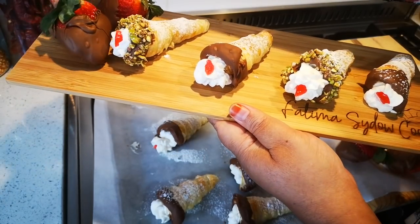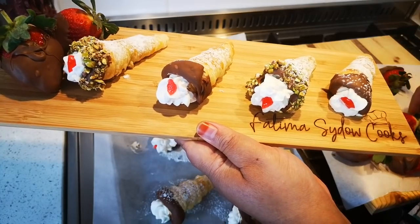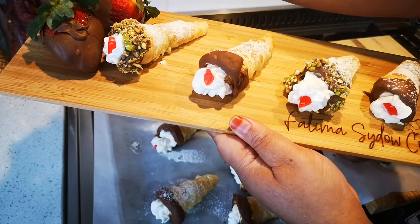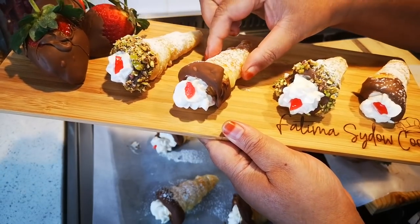And of course the chocolate-dipped strawberries as well — place those on the board. Oh, I don't even know which one to pick because strawberries are my favorite!